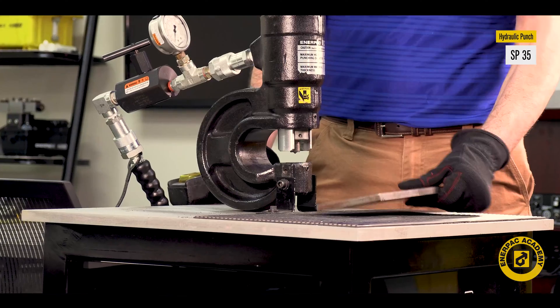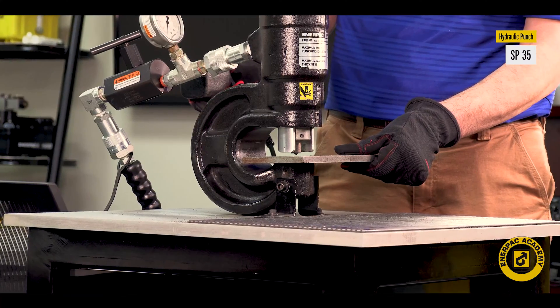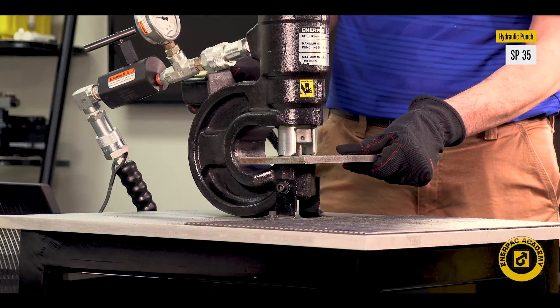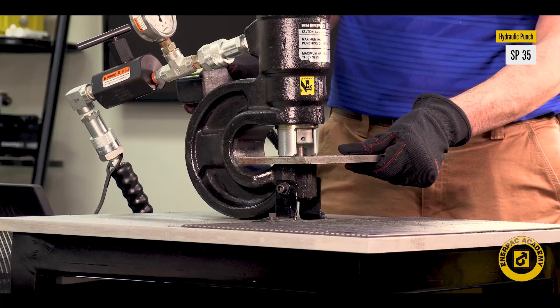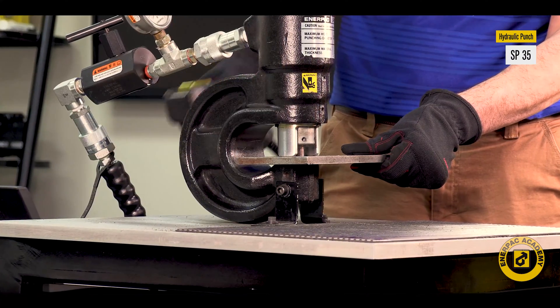Hello and welcome back. I'm Matt Sell for the Enerpac Academy. The Enerpac 35-ton hydraulic punch offers a quick, easy, and safe method for putting holes into many materials. This hydraulic punch supports many maintenance and light production applications.